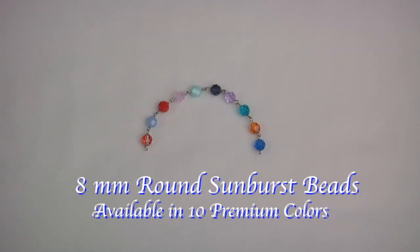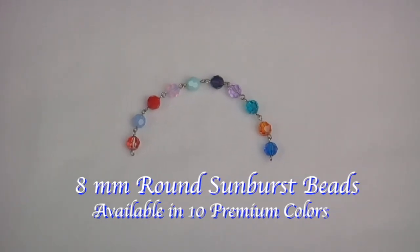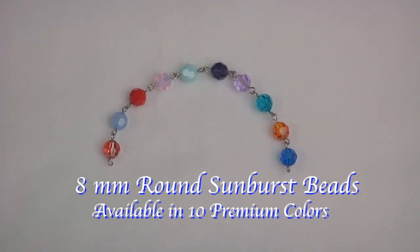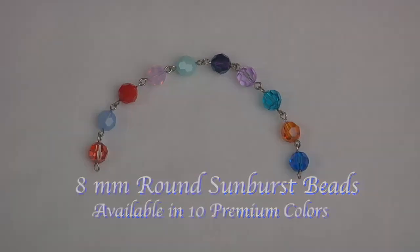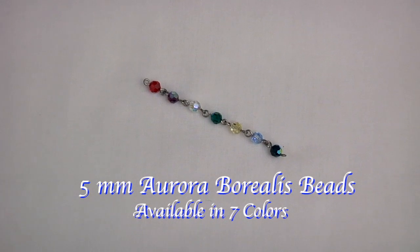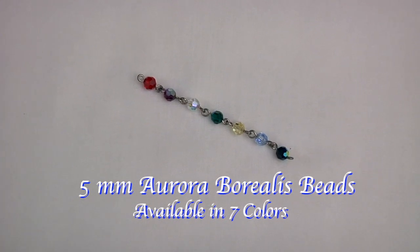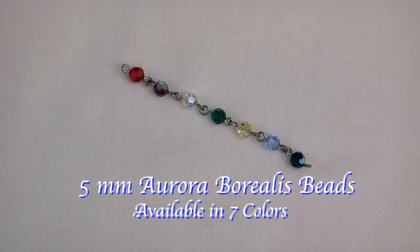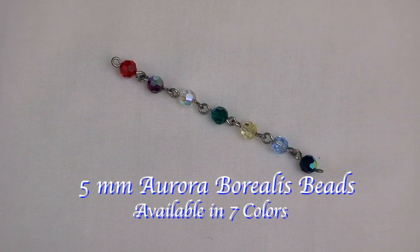Here are 8 millimeter round sunburst beads that are available in 10 premium colors. Finally, here are our 5 millimeter Aurora Borealis beads. They're available in 7 colors and they're the perfect size for a rosary for a woman with delicate hands or a child.